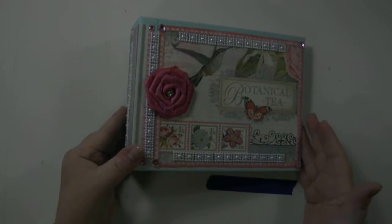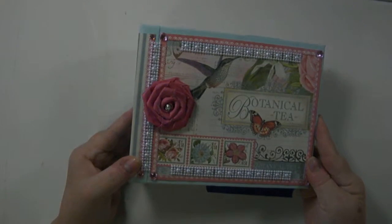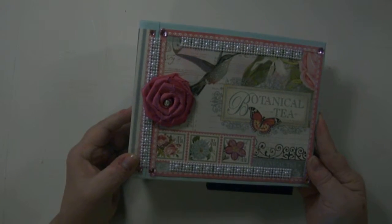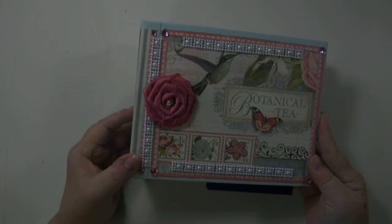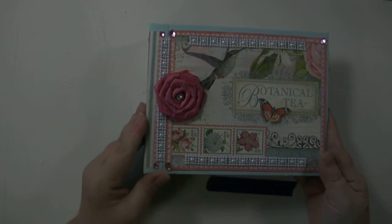Hi, this is Lisa, the Original Designing Diva. I'm here today with a video tour of this very pretty little photo album. This album will hold a total of 16 4x6 photos and has spaces for journaling. It is a handmade album.